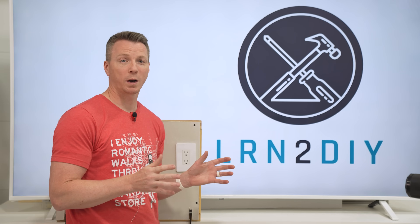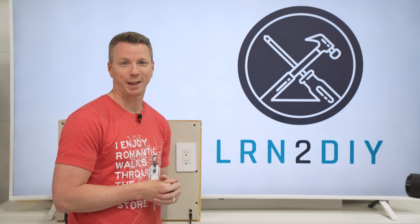A lot of people really have no idea about all of the different features on their wire strippers, so be sure to check out this video right here where you can learn about every feature, what it's for, and which ones you may be missing. I'm Nils with Learn2DIY. Thanks for watching.